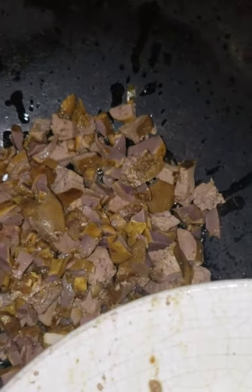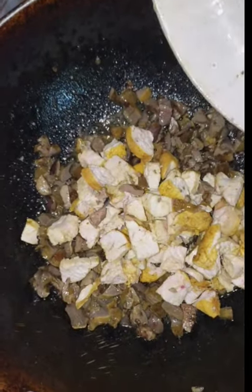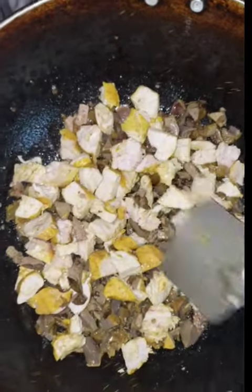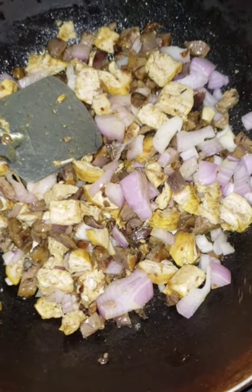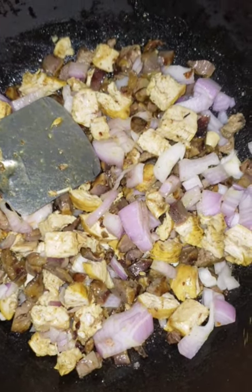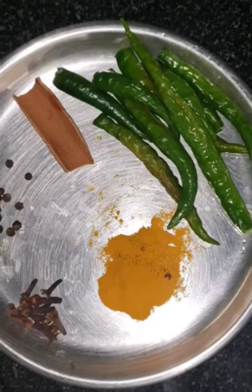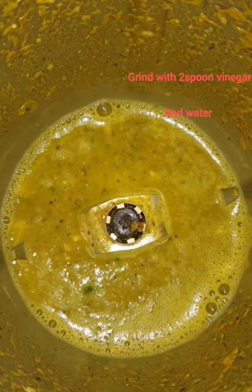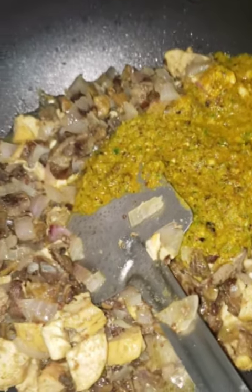Then I will take the chicken and fry it separately. The chicken and onion are added. Put in half a spoon of ginger and garlic paste.